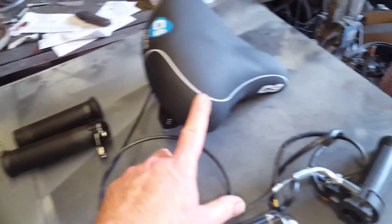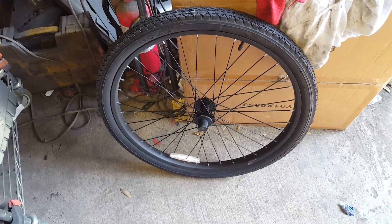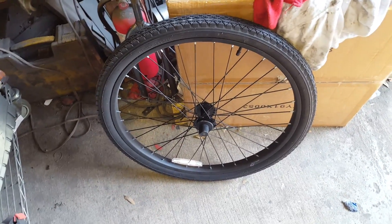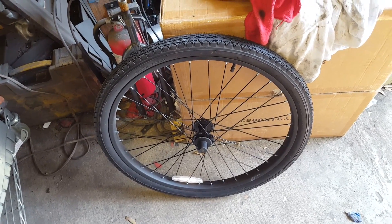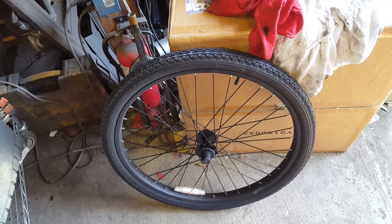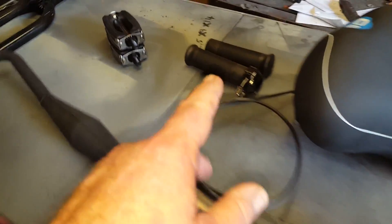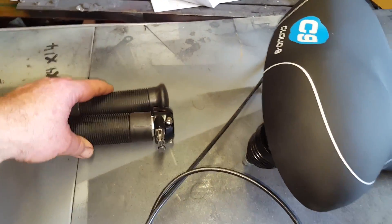Since we've got black forks and a black seat, we're going with a completely all-black bike. The wheels we're using are from the Cranbrook — I like these because they have nice heavy spokes. If you don't want to use a Cranbrook as a donor bike, check the link below for heavy-duty steel wheels with 12-gauge spokes.